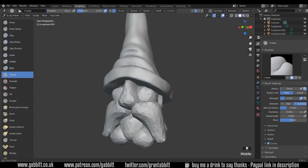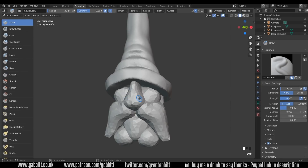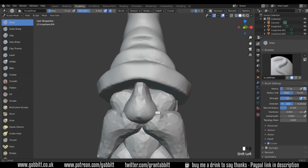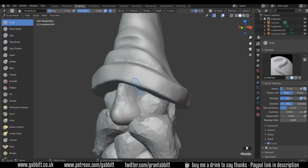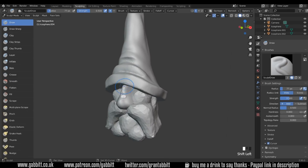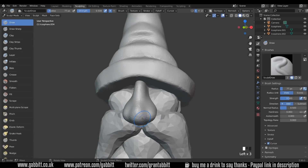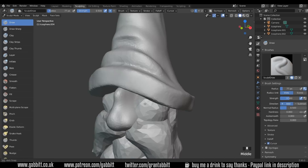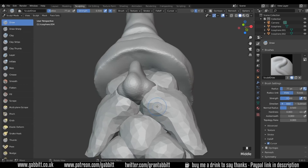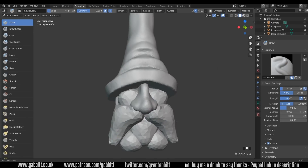Let's think about the nose. Just double check that Dyntopo is on — it might be turning off because I'm changing resolution between objects, but we're on 15. Start off around the nostrils there and give him a nice sort of front to his nose. Dig in by holding down Control. It's a very simple nose at the moment, but it can be quite cartoony. Maybe just an indication of some nostrils by digging in there.